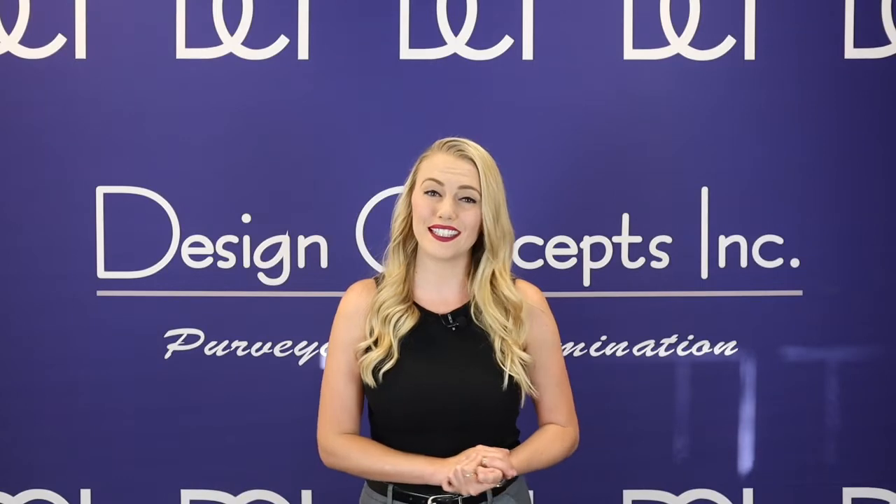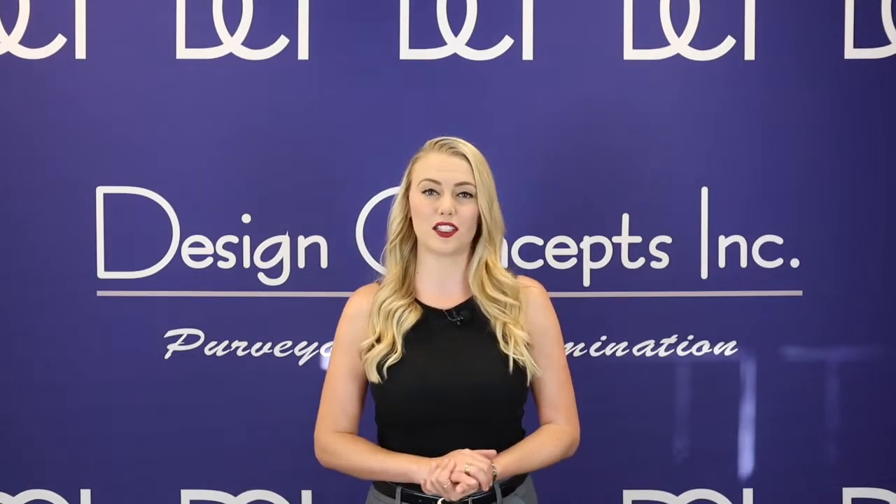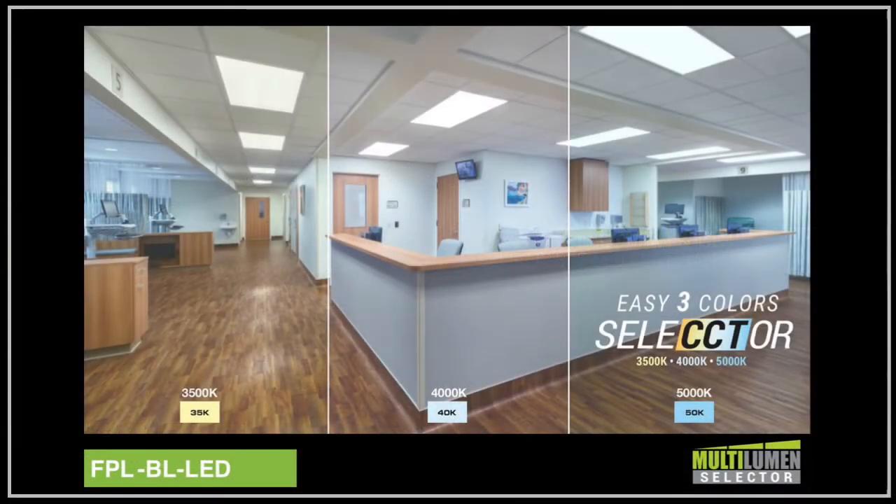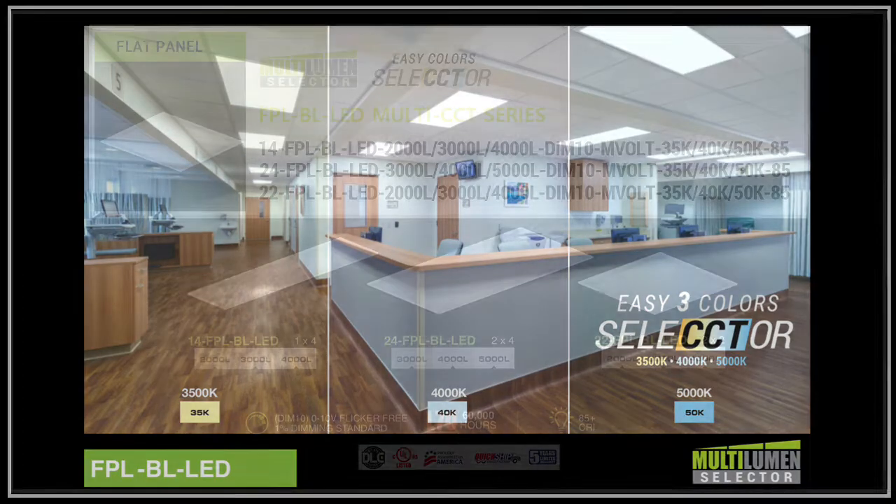Now let's go over Elite Lighting's most popular lumen select and CCT selectable products. Starting with the cost-effective FPLBL backlit LED flat panel that has exceptional optical performance with a UV stabilized, impact-resistant PMMA lens.